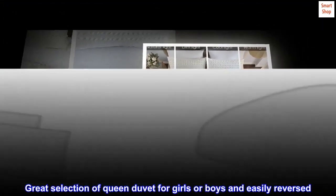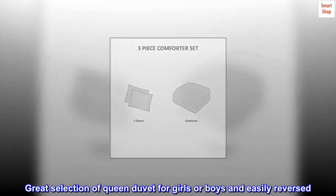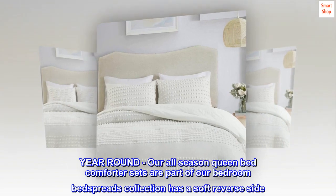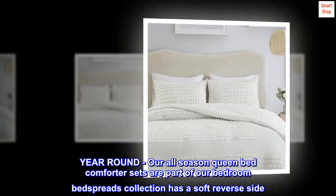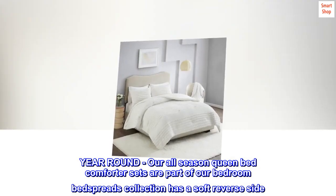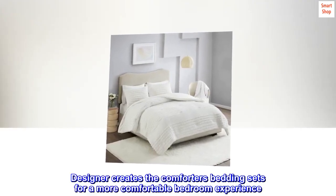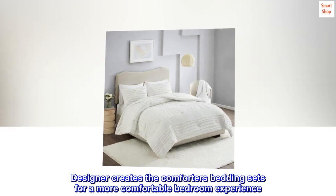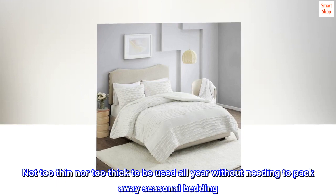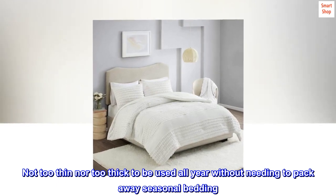Great selection of queen duvet for girls or boys and easily reversed. Industrial size washing machine recommended. Year-round use — our all-season queen bed comforter sets are part of our bedroom bedspreads collection. Not too thin nor too thick to be used all year without needing to pack away seasonal bedding.